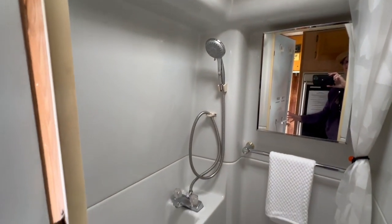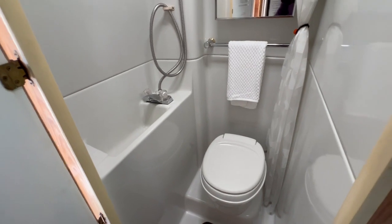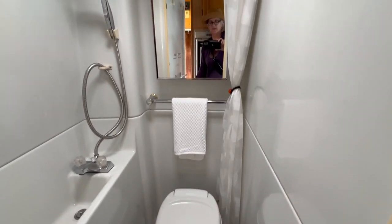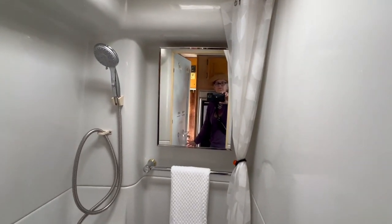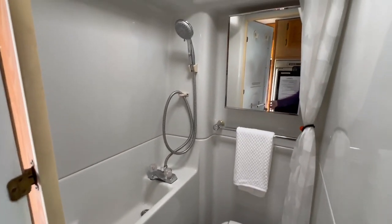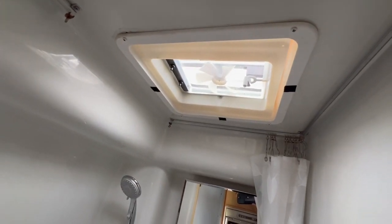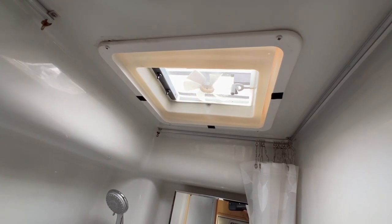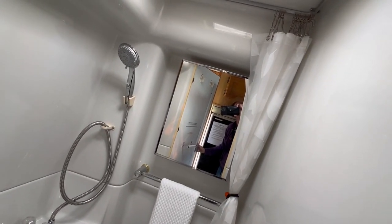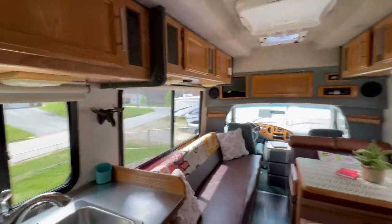I added a nicer shower head and all that — you get good pressure in here. The water pump is under the jackknife couch on the left end and works really well. It is a small space — it's a wet bath. Tom has checked all my water systems now that it's gotten warmer. There's a great little skylight in the bathroom — I love opening that and letting fresh air in when I'm taking a shower. It's also got a little exhaust fan, and this opens your medicine cabinet. That kind of does it — thanks so much.